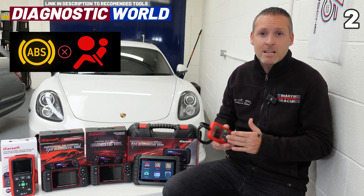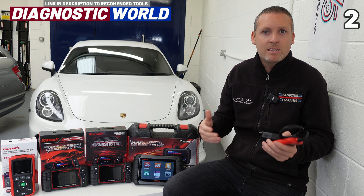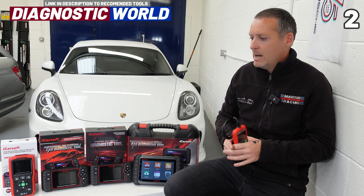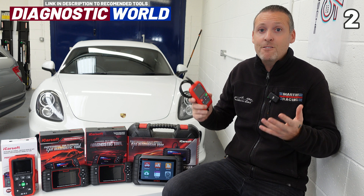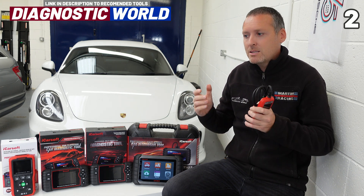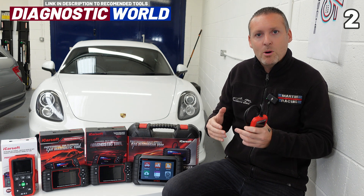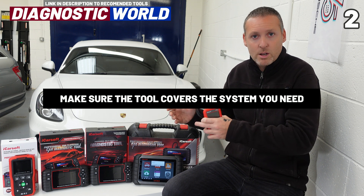For example, an ABS light, an airbag warning light, a traction control warning light, or if you need to reset the oil service warning light. The engine system in modern cars probably accounts for about 20-25% of the whole vehicle. So as you can tell, there are a lot more systems in the vehicle, and a basic tool will be pretty useless if you need to reset an ABS or airbag light.